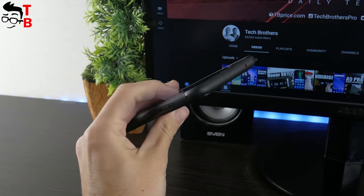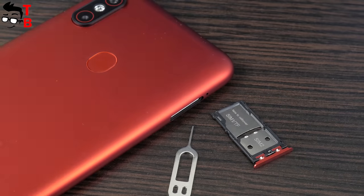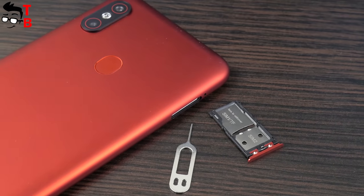The new mobile device has a USB Type-C port and 3.5mm audio jack on the bottom. The slot for SIM and microSD is hybrid.